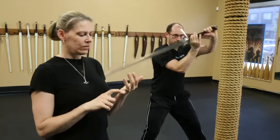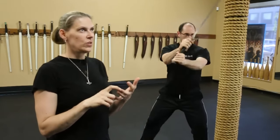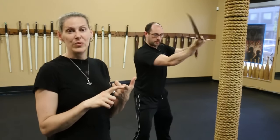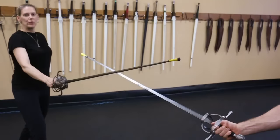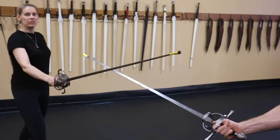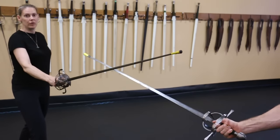Rotating the sword in your hand, switching grips, transmitting power from the core to the sword, targeting your opponent's openings — yeah, piece of cake, right? Remember when gripping your rapier not to choke up too far to the cross guard. This will inhibit your disengage, which is a core concept in rapier fighting.